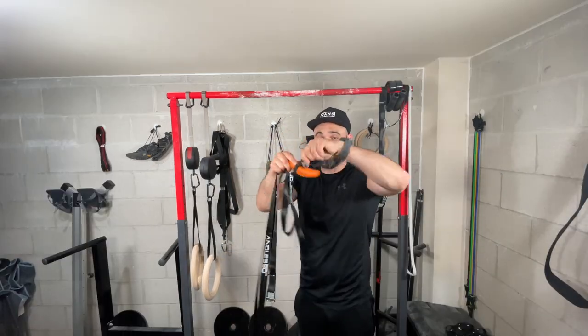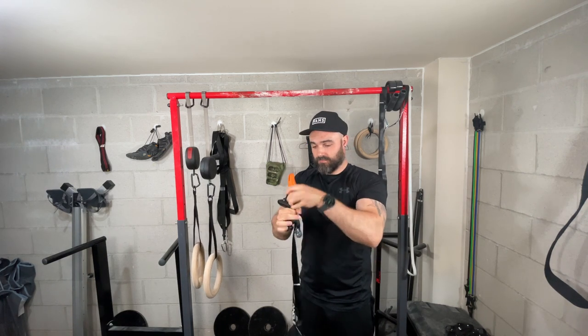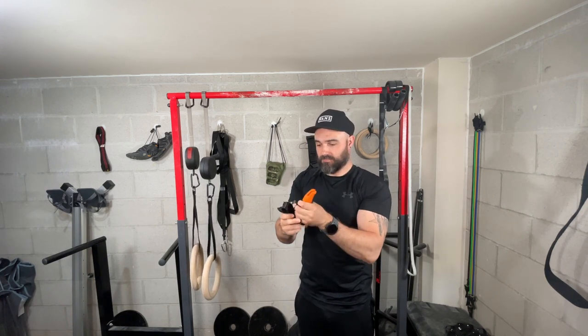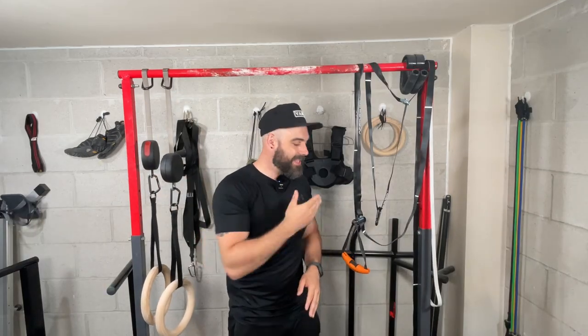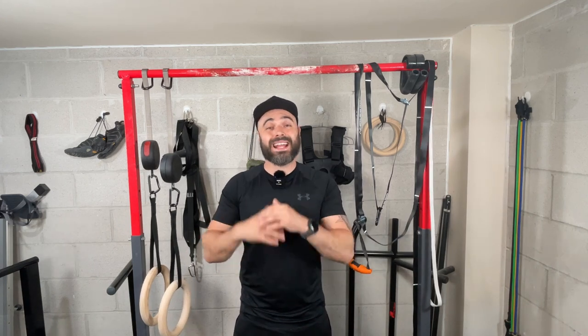However, comparing the size, the Angle 90s are obviously a lot lighter and take up a lot less room. With the strap system, you can put them in your pocket. So if you prioritize portability — whether you travel a lot or just want to work out outside without carrying a backpack — the Angle 90s are a clear winner.